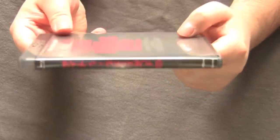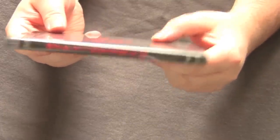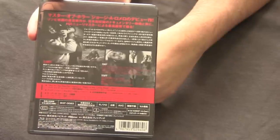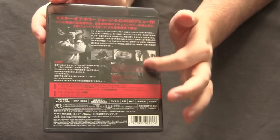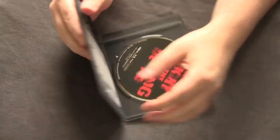The spine is in Japanese, but I mean I'm not gonna be salty about that — I bought a Japanese import. On the back it's just a description of the movie, all in Japanese. I like that they mix in the color red with the black and white design on this thing.